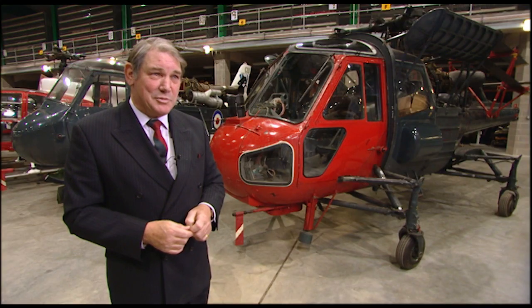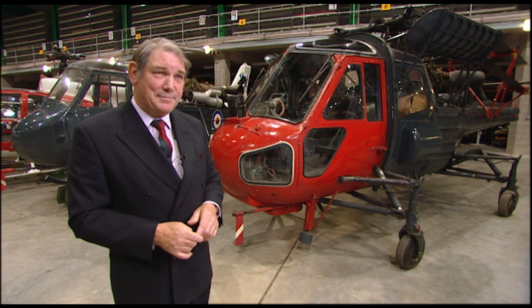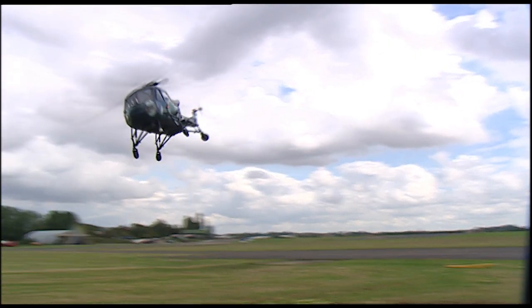At one stage about 45 frigates and destroyers had a Wasp. It was the first shipboard helicopter designed specifically for that role — there are others now, but it was the first, and in those terms it's a classic. They were very happy times; it was a delight to fly. There aren't that many of them flying — they're fairly unique. There are lots of Spitfires and Mustangs in the world, and that's wonderful, but it's also good to see aeroplanes that aren't as common around, and the public likes to see that too.